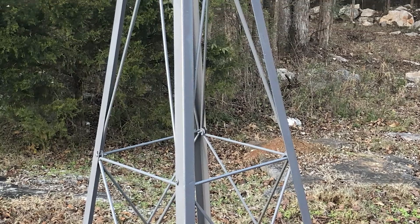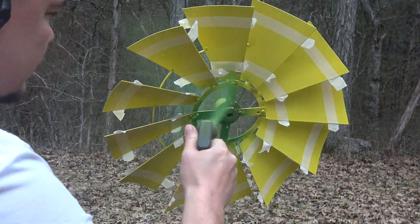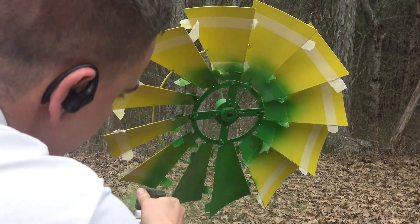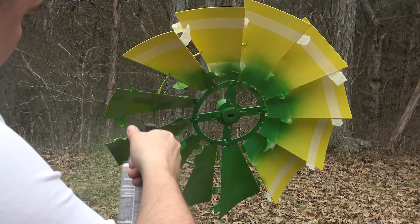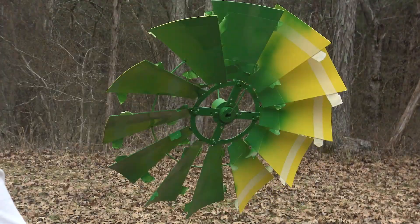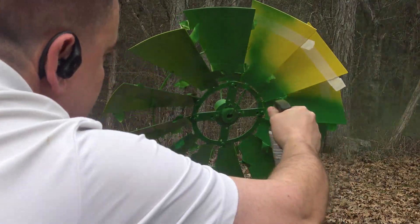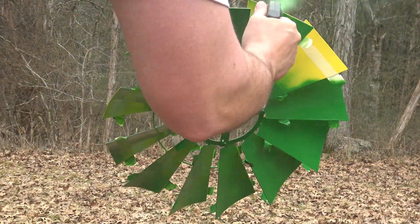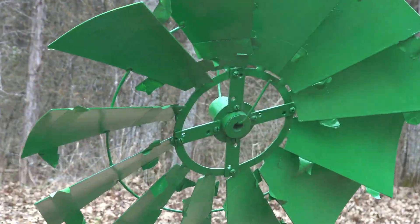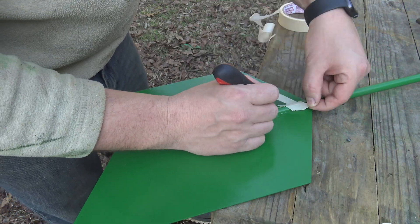Once we had every side coated with our flat gray primer, it was time to use our John Deere green and John Deere yellow, which we also got from Home Depot. With the exception of the color of the windmill, we weren't really sure of any other details, so I took it upon myself to mask off certain areas to give the windmill some character and what I like to think of as a unique design.